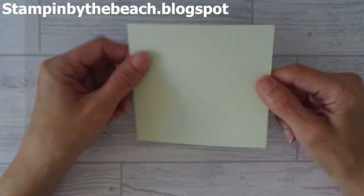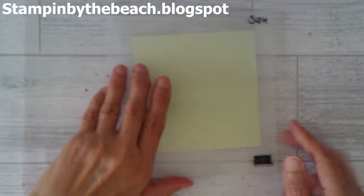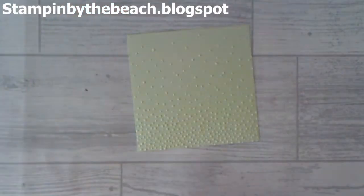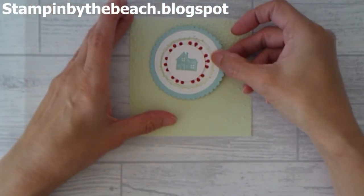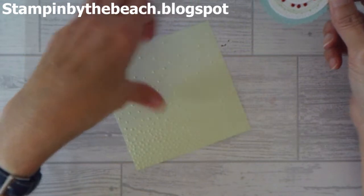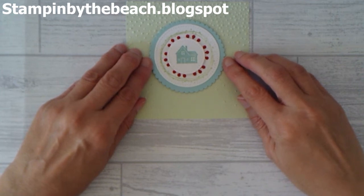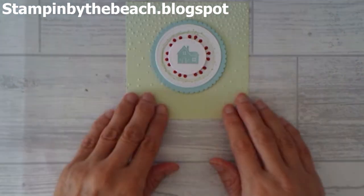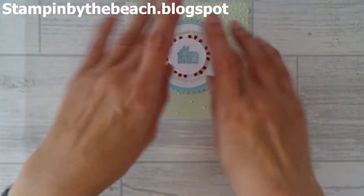Now I'm going to bring in my Soft Sea Foam and I'm going to run this through an embossing folder. I'm using the Softly Falling — I've got it around the wrong way — so we're going to have lots of Softly Falling Snow. I'm just going to run this through my Big Shot. Doesn't that look great? I'm going to have my circle in the middle of my embossing. So now I've covered all my criteria: it's Christmas, it's embossing, and there are circles.